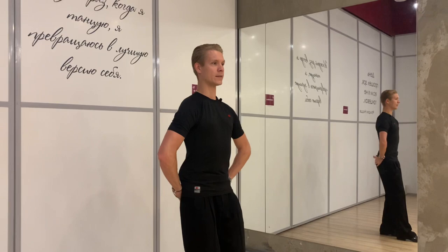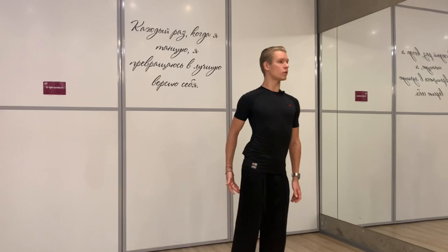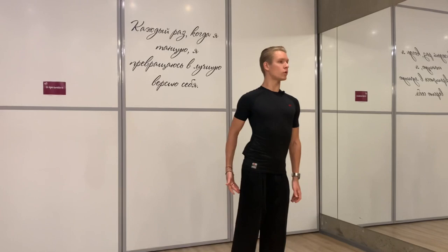Our weight, compared to the swing dances, should be on our heels. In swing dances we put our weight to the middle of the foot, but in tango our weight should be on the heel.